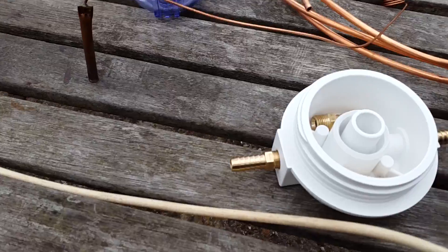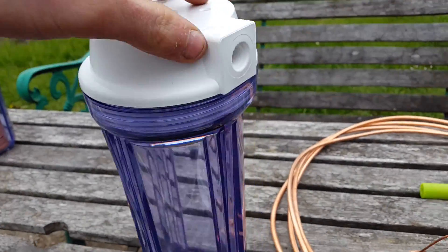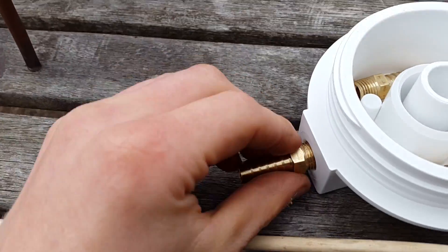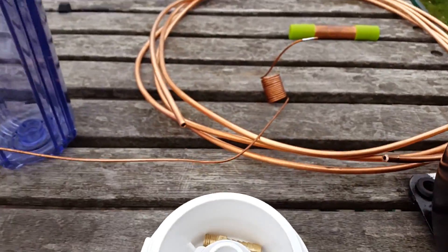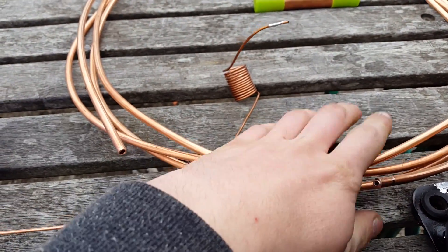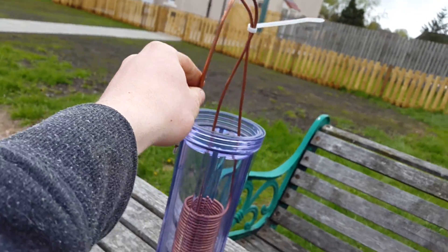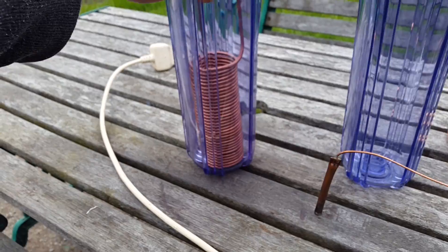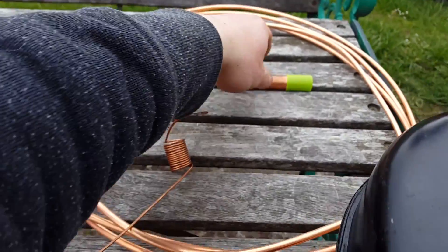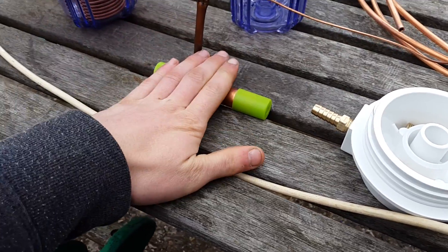It's just the standard water filter housing — they've got quarter BSP in and out ports, and I've got four of these from Pipemore. This is 6mm copper tubing, and I've got four metres here which came off an experimental system. I've got a brand new filter dryer too, and that's very important.